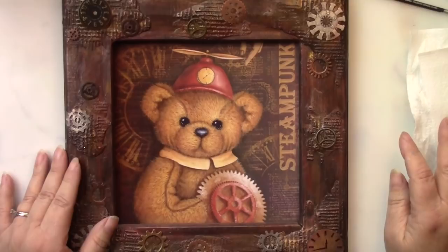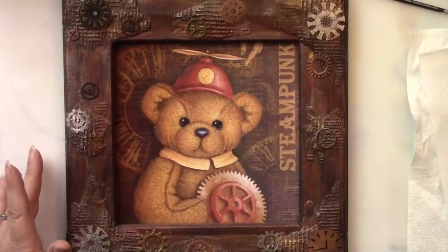Thank you for joining me today. I'm going to be discussing how I create my fur technique for my teddy bears, and in particular, Steampunk Ted.